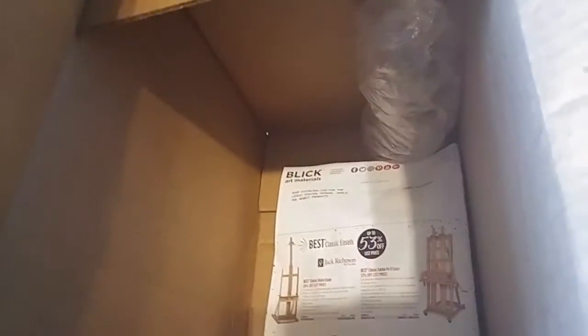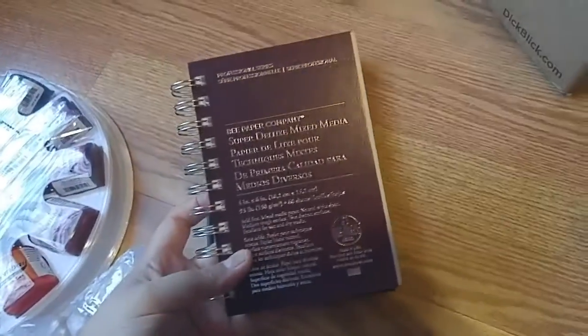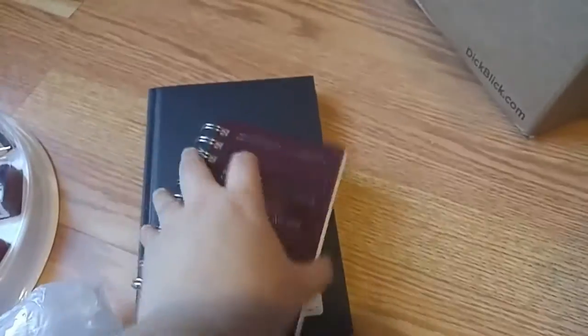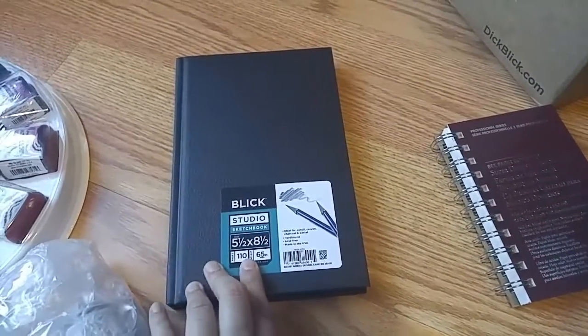I bought other things too — basically the same thing but different brands. There are some brochures, and I also bought a small sketchbook for when I go to New York and sketch. This is a B Paper Company Super Deluxe Mix Media and the Black Studio Sketchbook, which is five and a half by eight and a half.